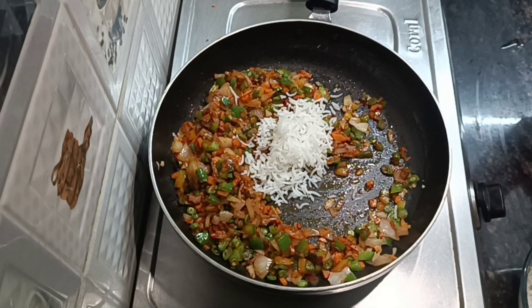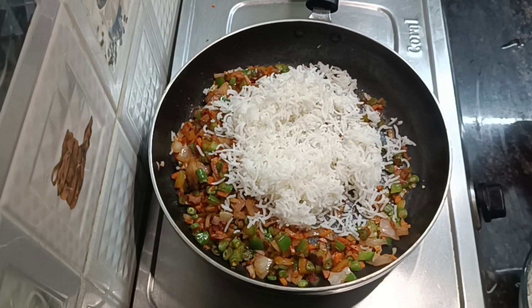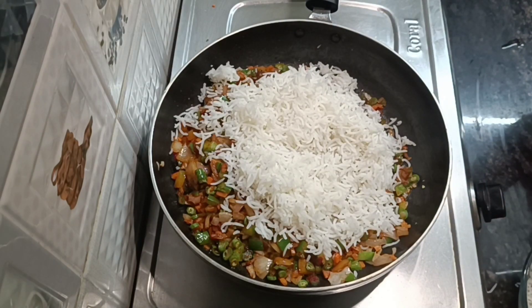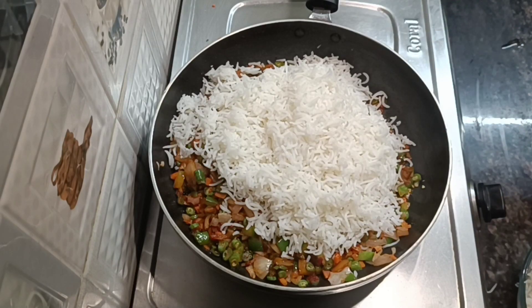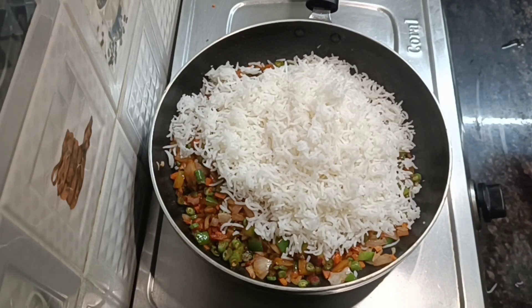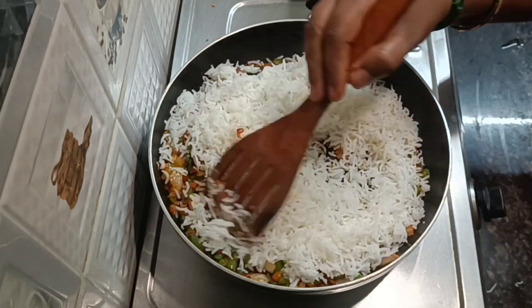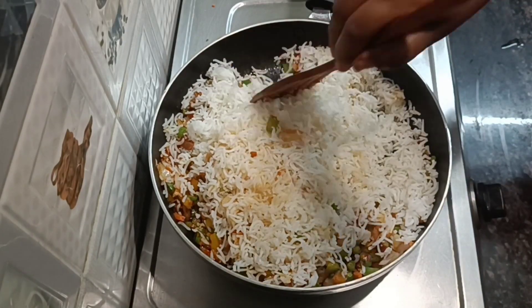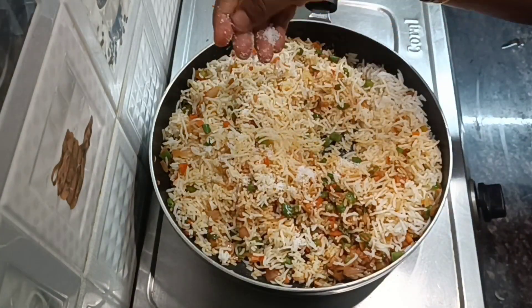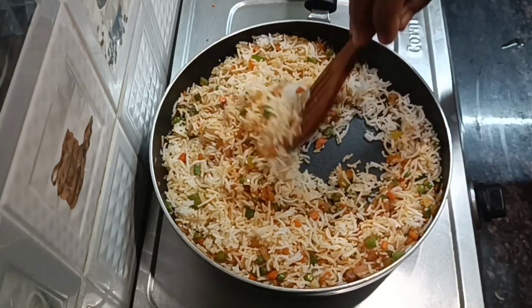Add rice, a bit more. Mix it well with red chili powder and a little bit more. Add rice, color it well. Mix it well. You can put the pepper in the pan.